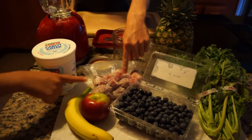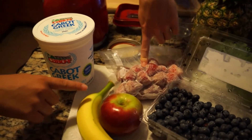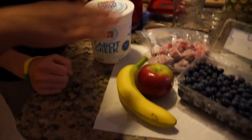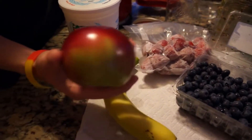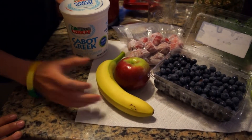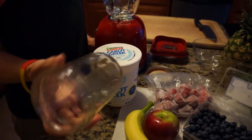Blueberries, some frozen strawberries that we got at a nearby farm. We already pre-frozen those so you can get fresh ones. We got apple - it's a Macintosh apple. And these are all servings for - we're going to try to portion it for one mason jar, so I think this is like a pint worth.